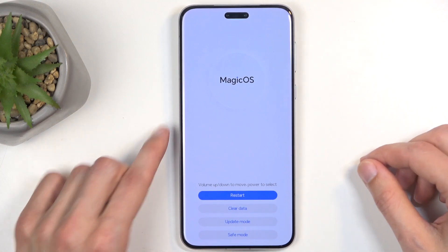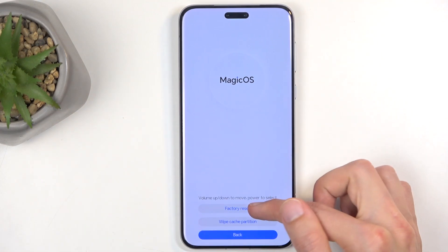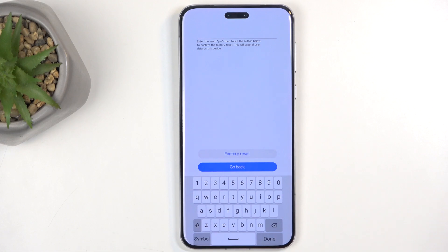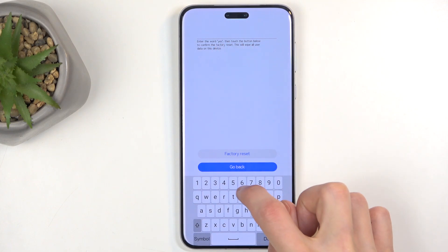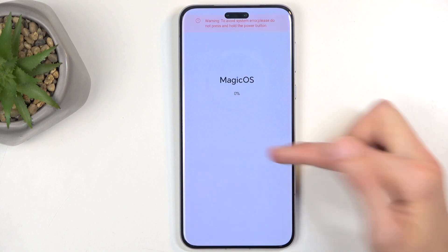There we go. At this point, you want to select 'Clear Data' by just tapping on it, and then 'Factory Reset'. As a confirmation — no matter if you had a screen lock or not — you just need to type in 'yes' like so, and then select 'Factory Reset'.